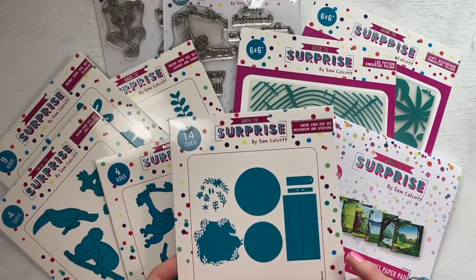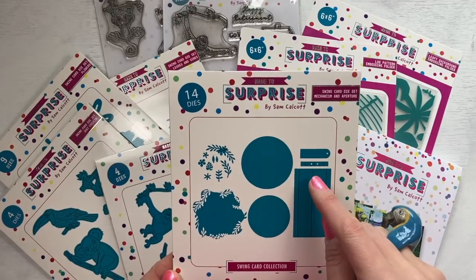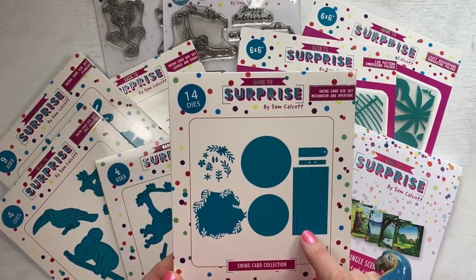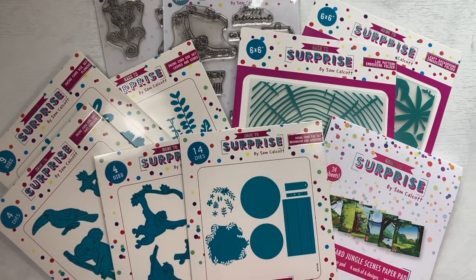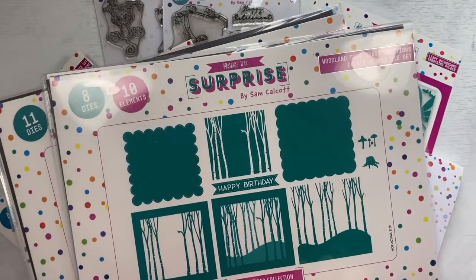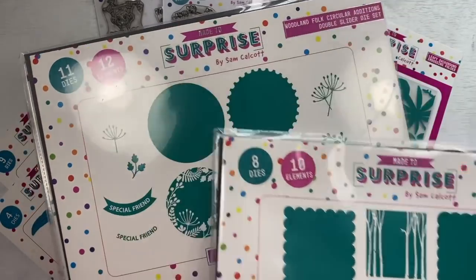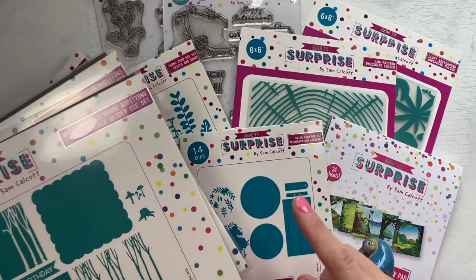So I'm going to flip the camera around now. I'm going to show you the collection in more detail and the other samples that I've made. So this is everything in the new Swing collection. This is the die that will make the tent fold and the swinging parts. You've got the pieces here, and then this is the base, and then you've got your different apertures. If you have my double slider dies, these are the additions - you've got the square which has got the woodland scene, and then you've got the circle one there. These will also work with this collection and vice versa.